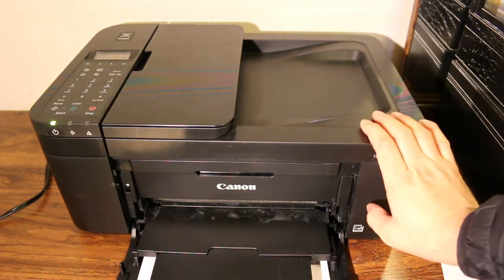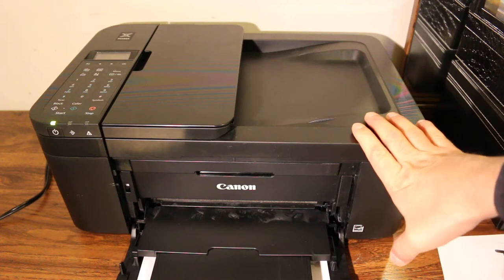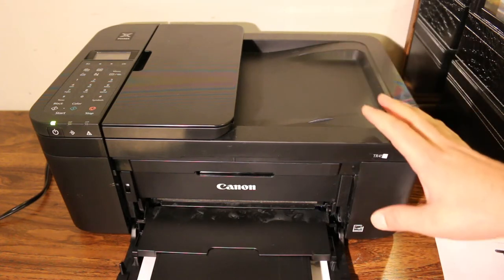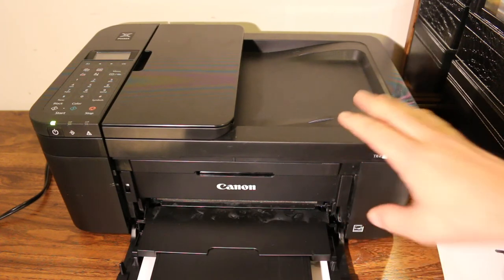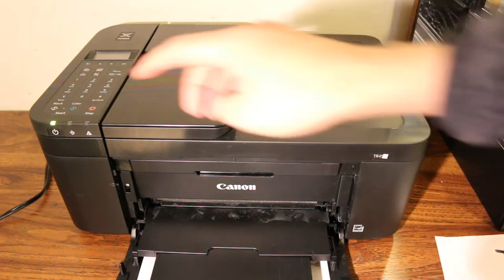Today's video is about the Canon PIXMA TR4550 printer. I'm going to show you how to do wireless scanning, printing, and copying with this printer. You can use the printer's Wi-Fi Direct system, which is the inbuilt wireless system of the printer. To start, the first step is to switch on the printer by pressing the power button.